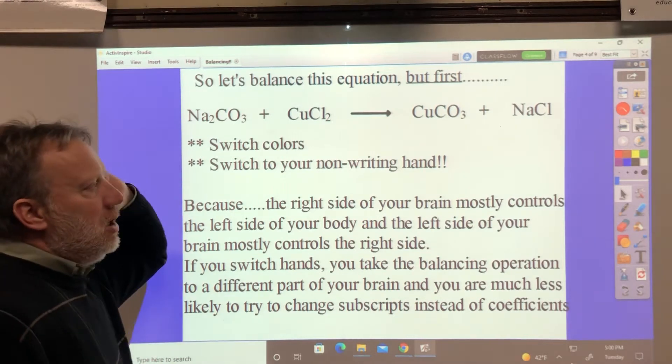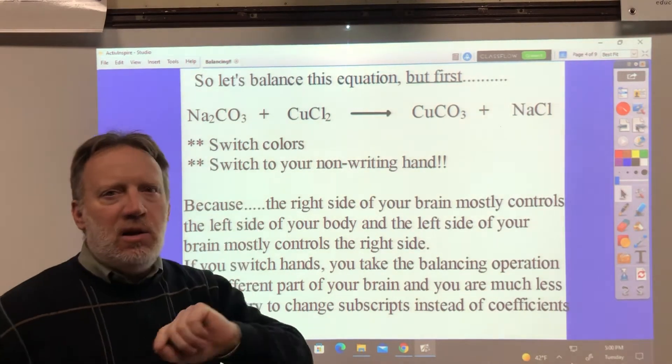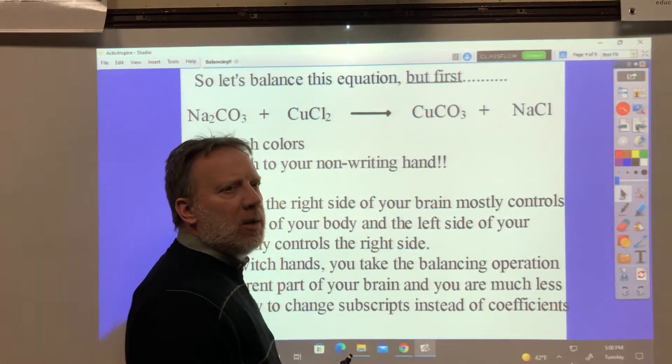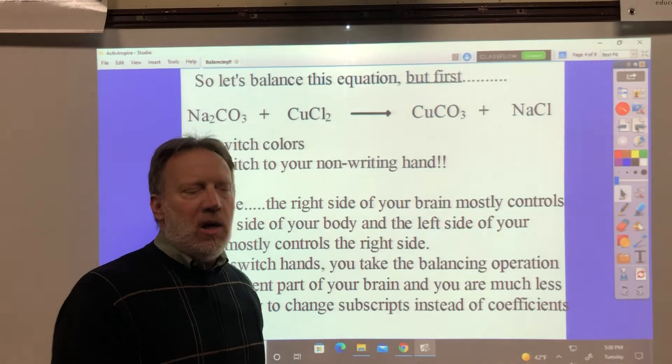Here's the equation. You need to switch colors and switch to your non-writing hand to do the balancing. You're going to write the chemical formula out, the plus signs, the arrows — do all of that normally — but switch hands and switch colors when you go to do the balancing.